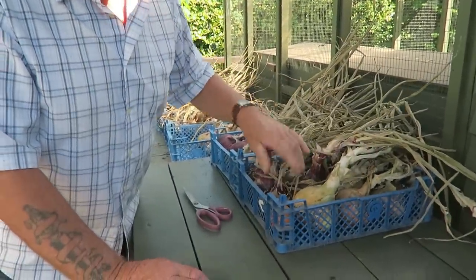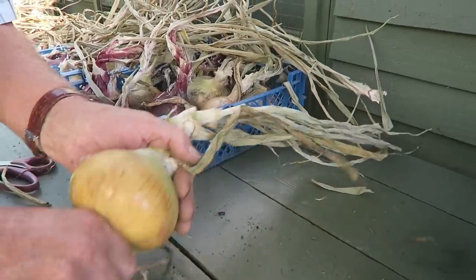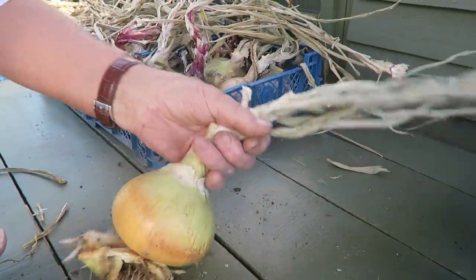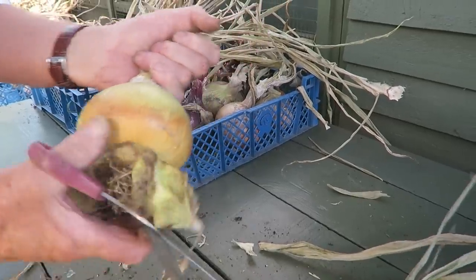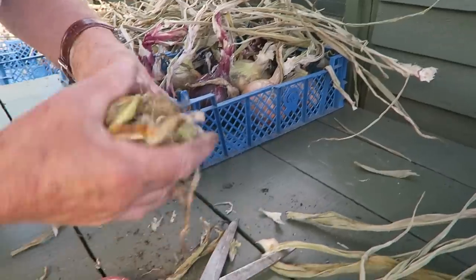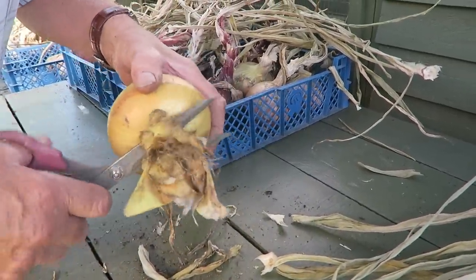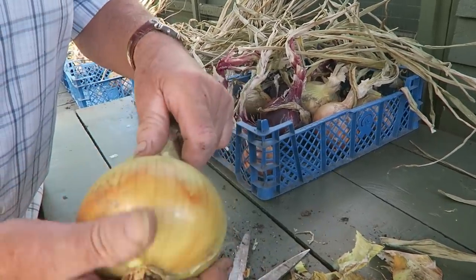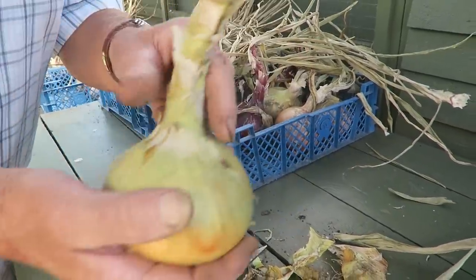These are the onions we lifted out of the garden. We put them initially in the greenhouse on the five-shelf trolley, but it was getting too hot in the day, so we took them into the shed behind the greenhouse which was a little bit cooler. At this stage, all I want to do is take off what wants to come off — I'm not going to peel any. I use my fist as the gauge, cut that off, push down any really loose bits and take those off, then just trim the roots a little bit.